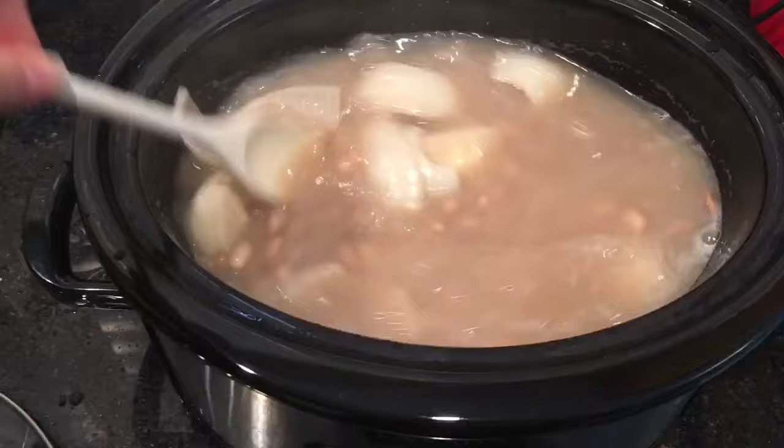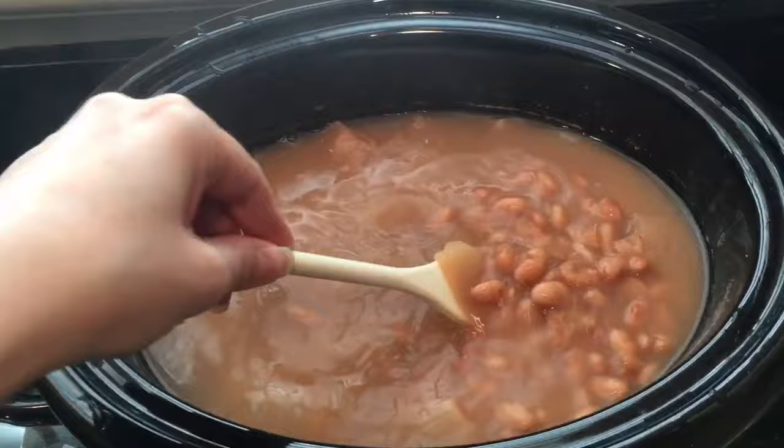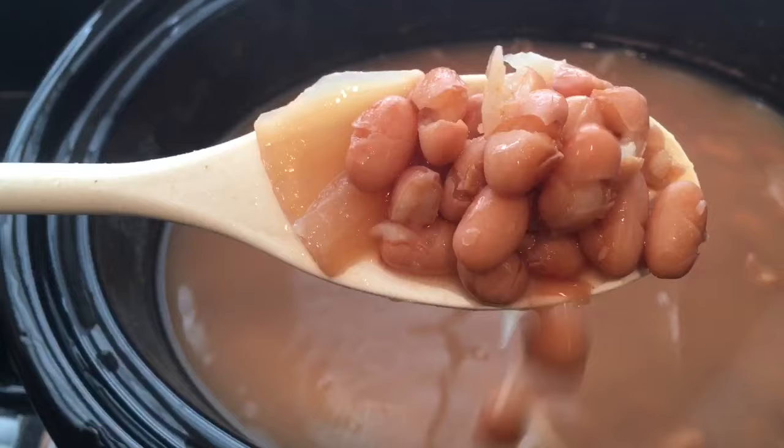It's about halfway through — it's been four hours. Just going to stir it up and then check back in another four hours. Checking it now — it's been about seven hours total and it looks like it's done because the beans are really soft and starting to fall apart.